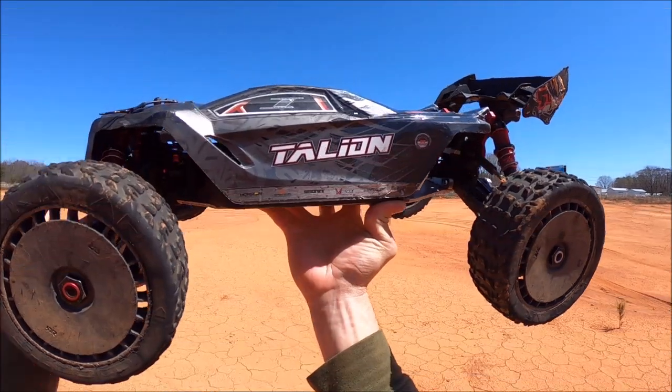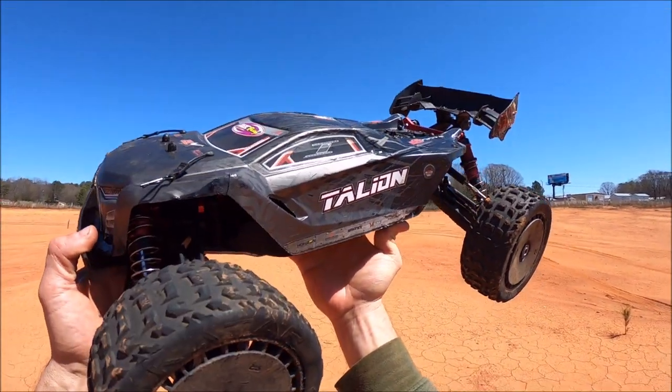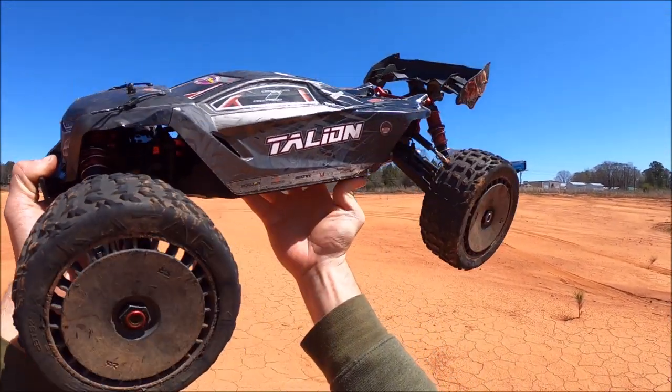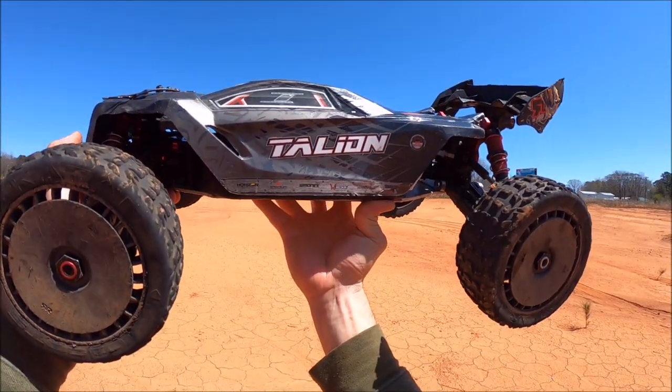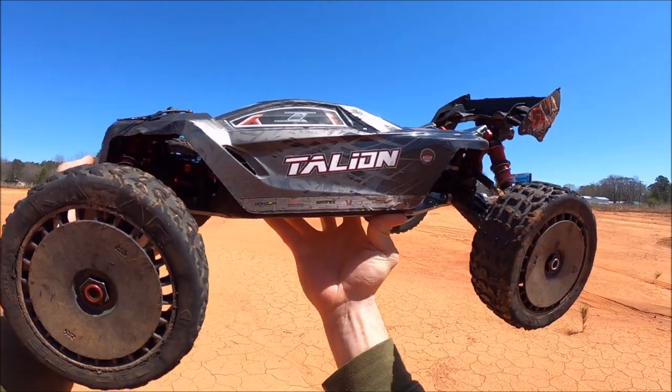What's up, it's Eric. I'm out here with the Arrma Italian EXB 6s. It's been quite some time since I've ran this sucker. I absolutely love the Italian platform. It's still my favorite rig to this day, simply for the speed, the handling, and just how nice they fly.